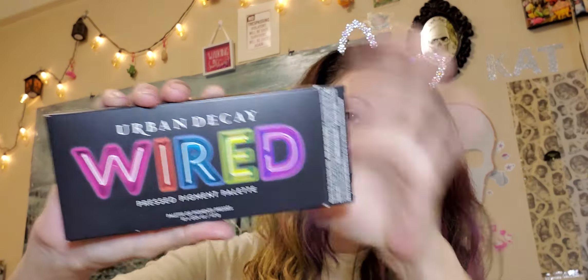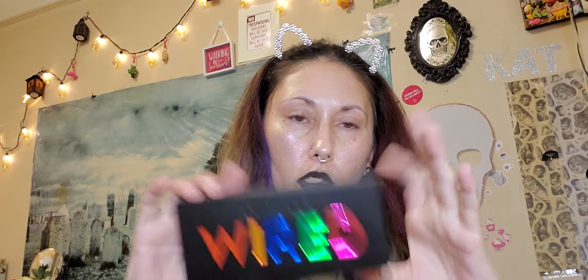But this video isn't about me dyeing my hair purple. What we are going to be going over today is the Wired palette from Urban Decay. This is the outer packaging — that's what it looks like closed. I do like the packaging, and when you take it out of the box it's just a basic matte black box with plastic raised letters. It is cruelty free, as all Urban Decay products are.